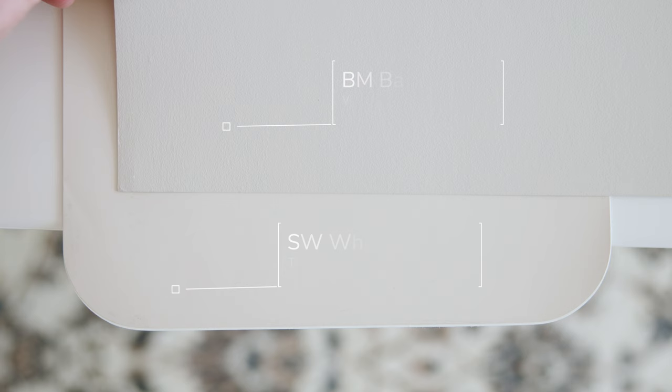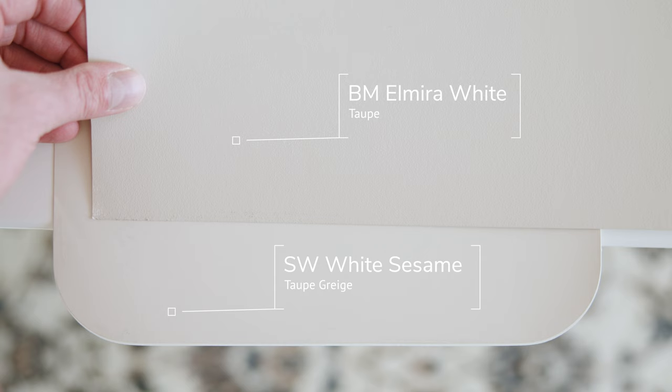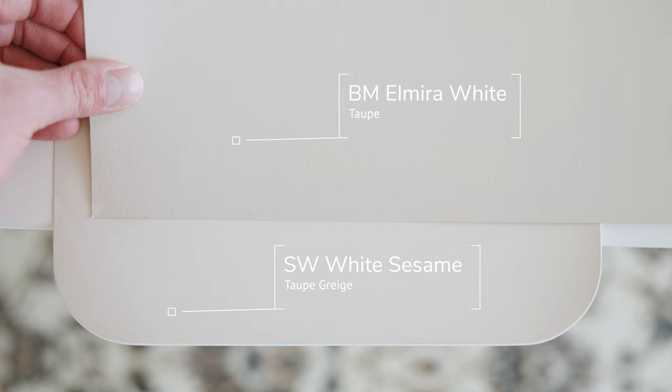Watch what happens when I compare Benjamin Moore Balboa Mist, which is considered a violet gray. When you compare Balboa Mist, you're going to instantly notice how White Sesame has a little bit of brown and a little bit of gray — this is a textbook taupe paint color. Then when I compare it with Benjamin Moore Elmero White, which is considered a pretty light taupe, you're going to notice just how light Sherwin-Williams White Sesame is. In comparison to Elmero White, it almost looks like a beige gray, but it still has that little bit of shade that makes it a taupe. This is a textbook taupe gray.